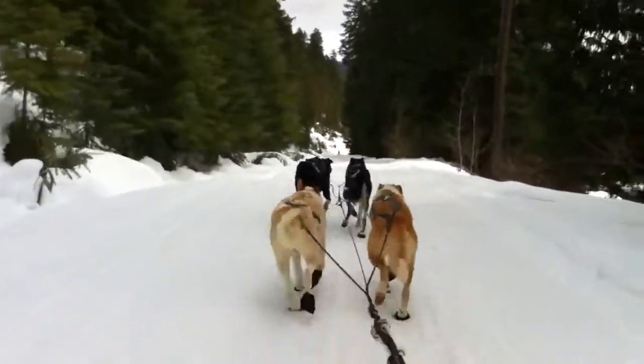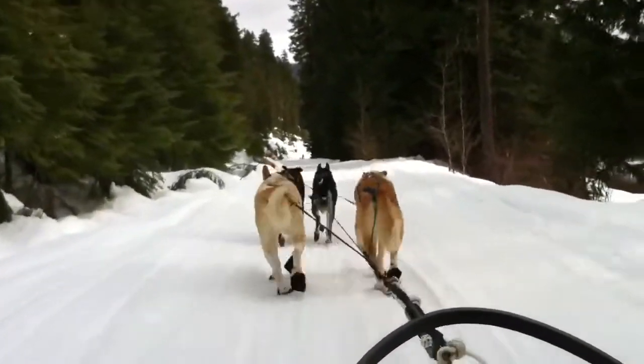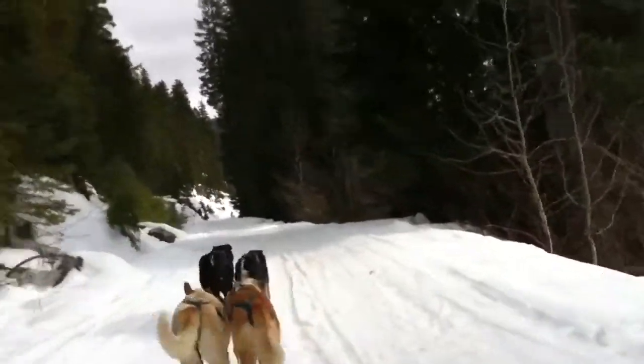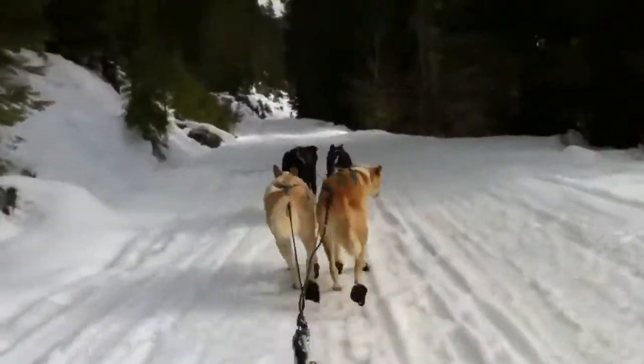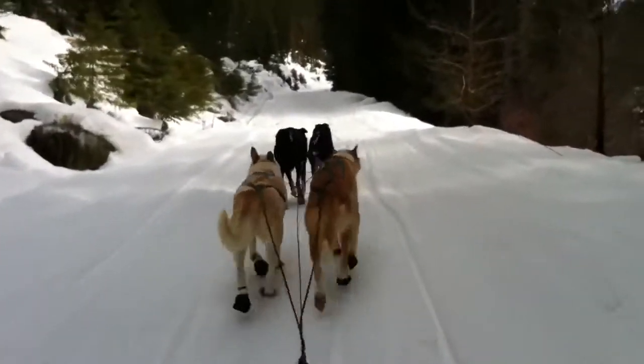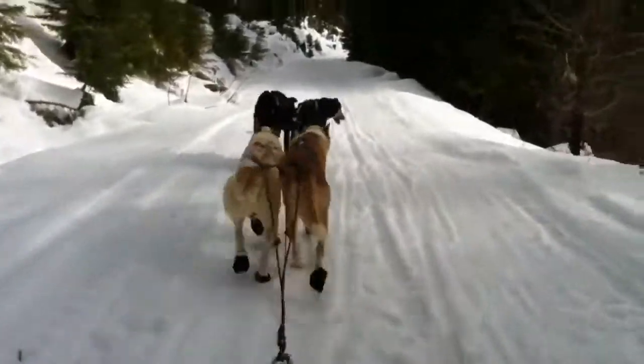What are the dogs' names again? The back left is Arctic and the back right is Whiny, and the top left is Muffin and then top right is Honda.